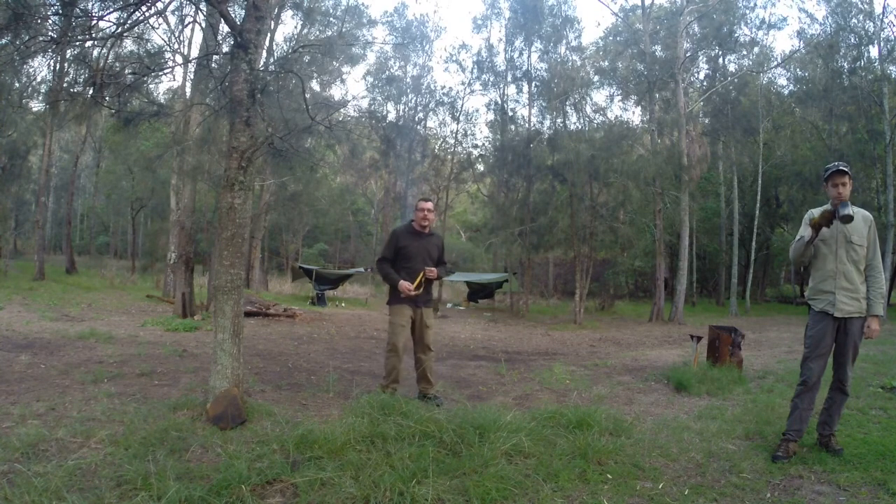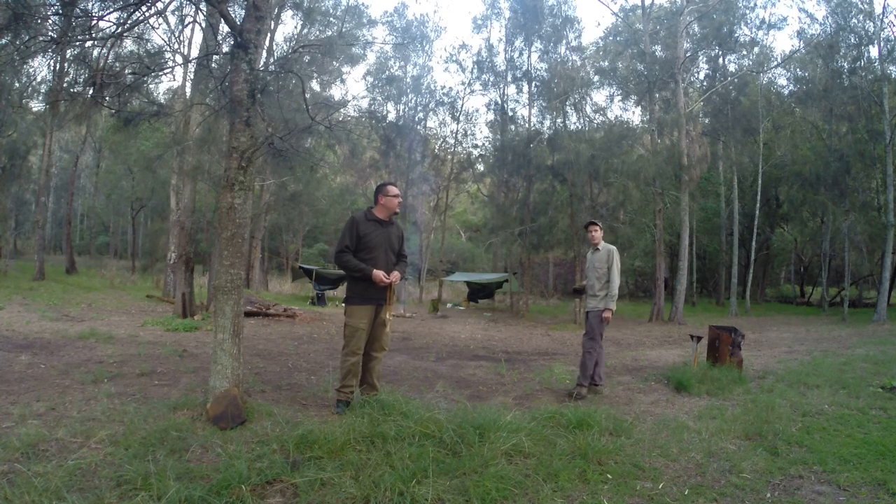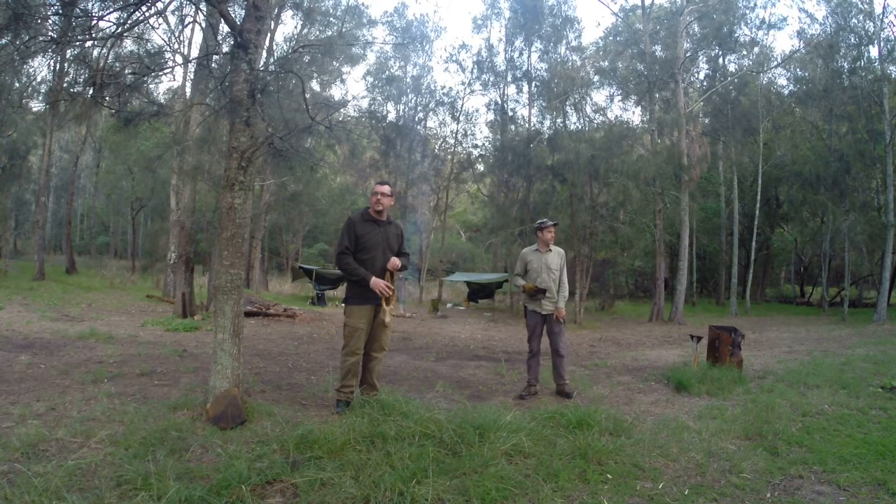Hey guys, we're down at Murramurra Creek, just an overnighter with Fraser and I. Really remote spot that we're at, had the bush bash in for probably 500 metres maybe.